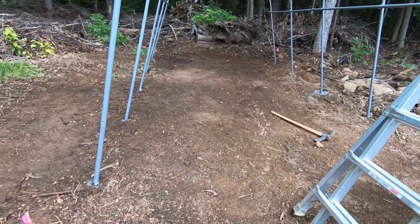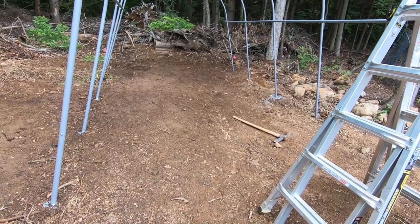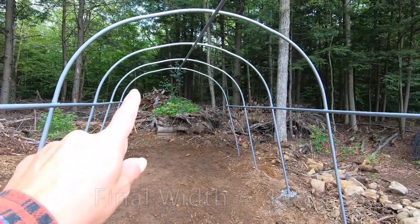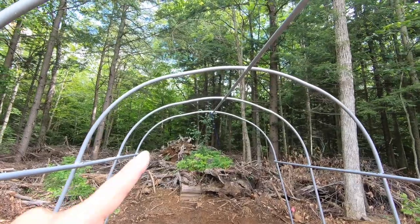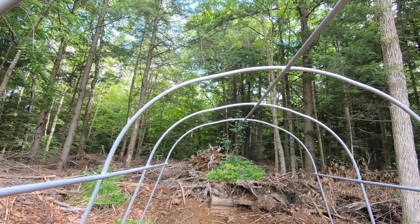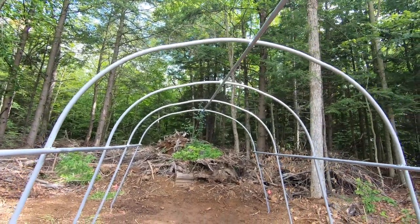We measured 23 feet 4 inches from corner to corner, but it just doesn't want to go to 12 feet wide. If you look at the ribs, it's not perfectly round - it's like a bump and a bump and a bump. Pulling the sides out gives it this little bump down, which doesn't make sense. So it doesn't really feel like this is supposed to go to 12 feet wide.